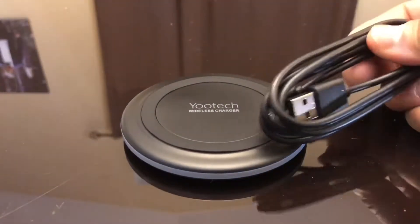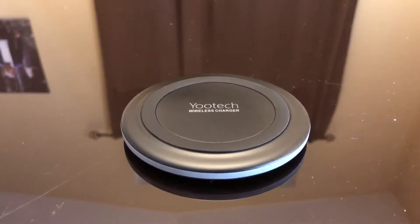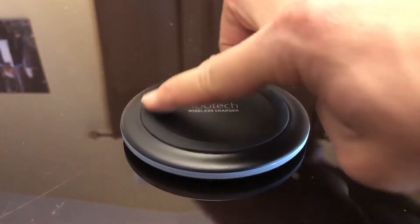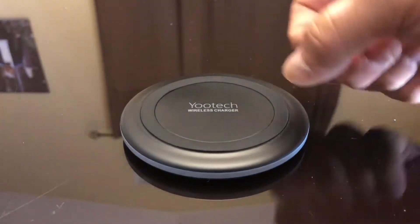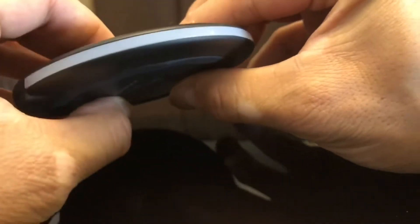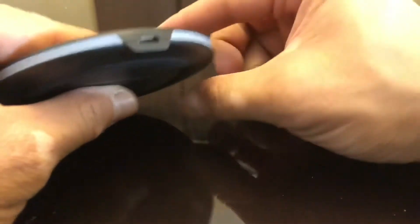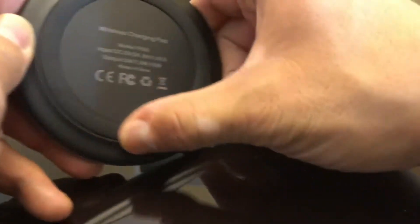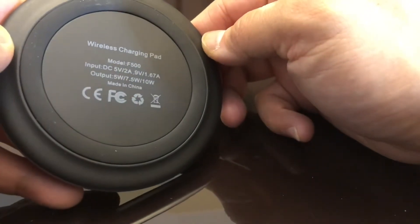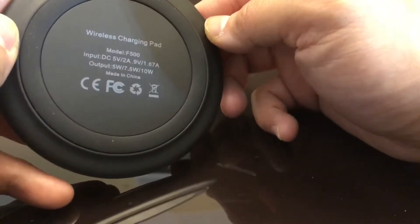It has a mini USB port so you can plug it in — essentially a universal connector. Looking at this Utech wireless charger, you'll see there's a rubber mount here and the outside is plastic, hollow on the sides. I think it has LEDs so when it turns on it's going to give you an LED indicator. Here's the USB socket. The bottom has a silicone rubber mount, and it tells you the output expectations.